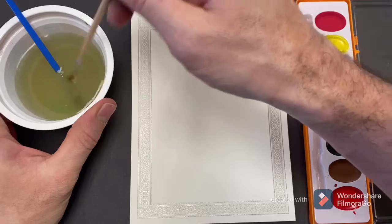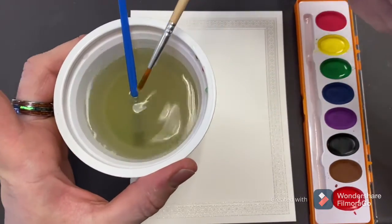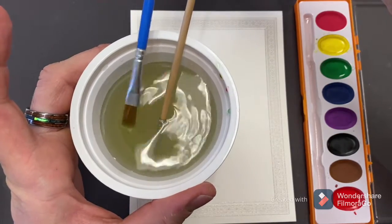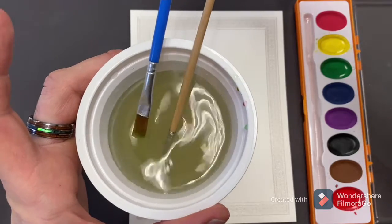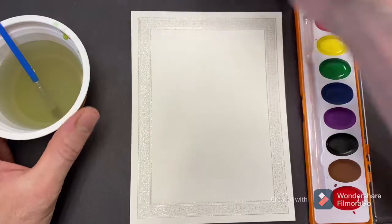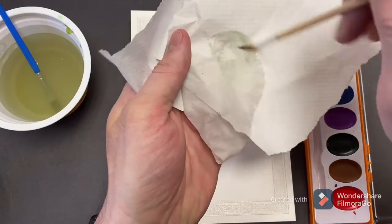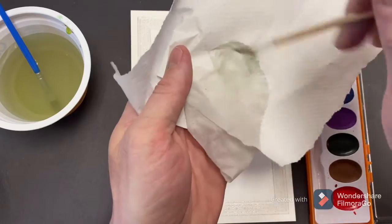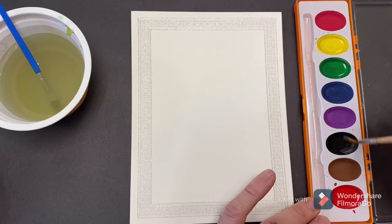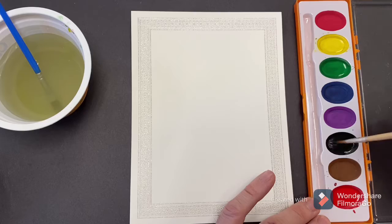This first flower is gonna be the Black-Eyed Susan. I'm actually gonna recommend the rounded tip brush for this one. You do have the flathead brush as well, but that could be for doing some background stuff or other images. I think the rounded tip one is gonna be best for this flower. I do have a little paper towel on hand, too, because I want to make sure my brush is clean when I switch colors. So on the Black-Eyed Susan, I'm gonna start with putting some black for the center of the flower.